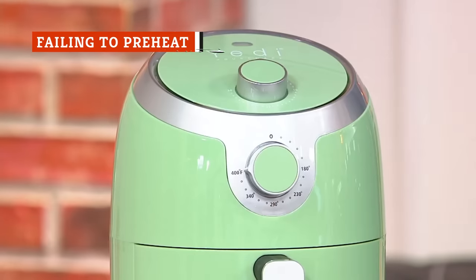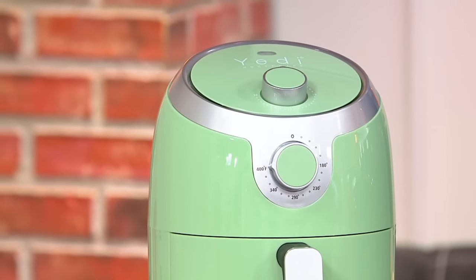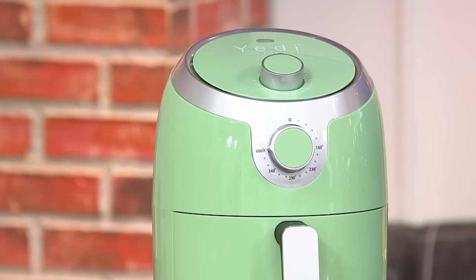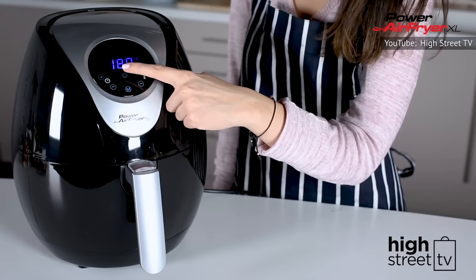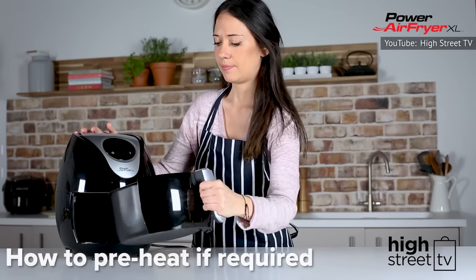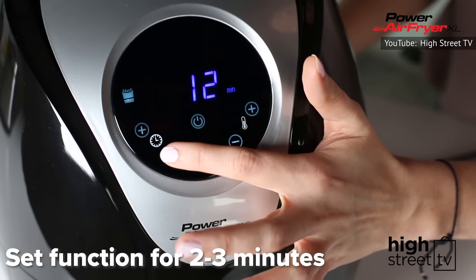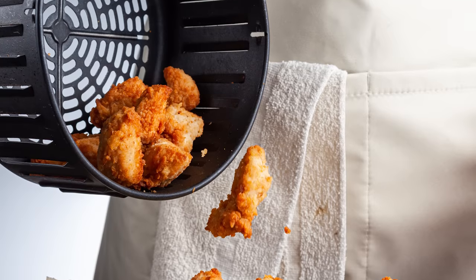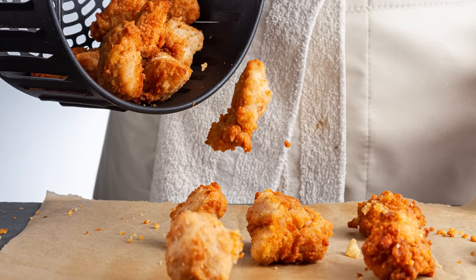You'll never guess which common mistake is drying yours out. If you own one of these appliances, there's no doubt you've heard about the ongoing debate on whether preheating an air fryer is necessary before cooking with it. Some owners say that skipping preheating is okay, while others insist that preheating is a must. The best thing to do is to go by your owner's manual for your particular brand and model, as it will explain how and when to preheat. However, if you're cooking fried chicken in your air fryer, you might want to assume that preheating is best.